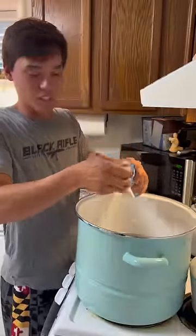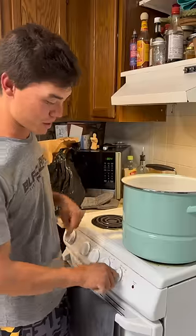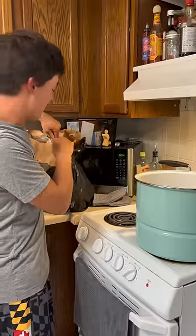We're going to do equal parts light beer, water, and white vinegar. We're going to turn the stove on high and add our crabs.